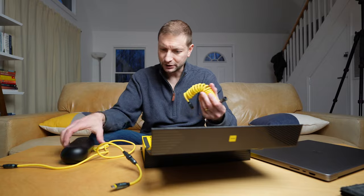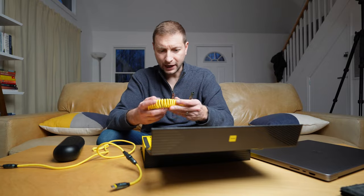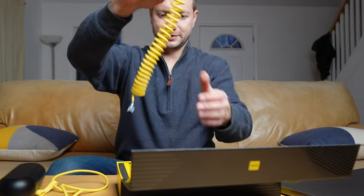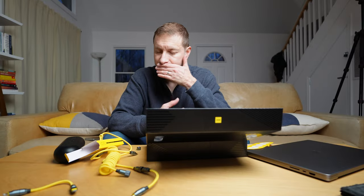This seems like an extra layer of complication that I don't really want. This cable kit, while neatly packaged with some unique combinations, doesn't seem much more useful than just having a few standard cables on hand. It could make a fun gift for a techie though.